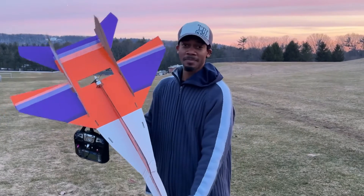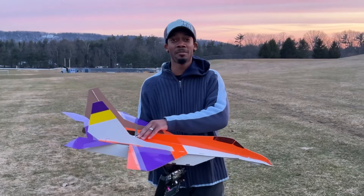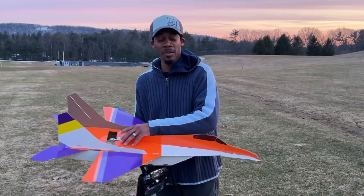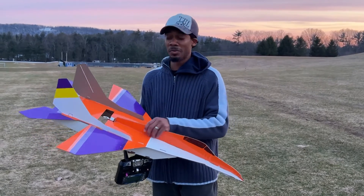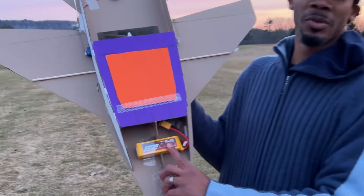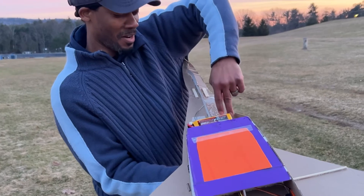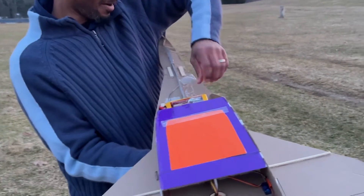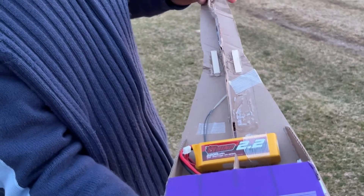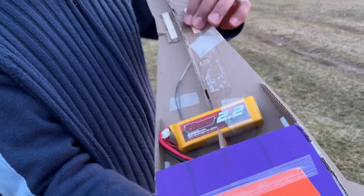I think it flew pretty good. I ended up changing my motor — this is a 2200 kV motor — and I also used a 2200 milliamp battery. As you can see, there's a cutout here where I had my battery. On the initial first maiden I got a nosedive, so I kind of patched it up a little bit.